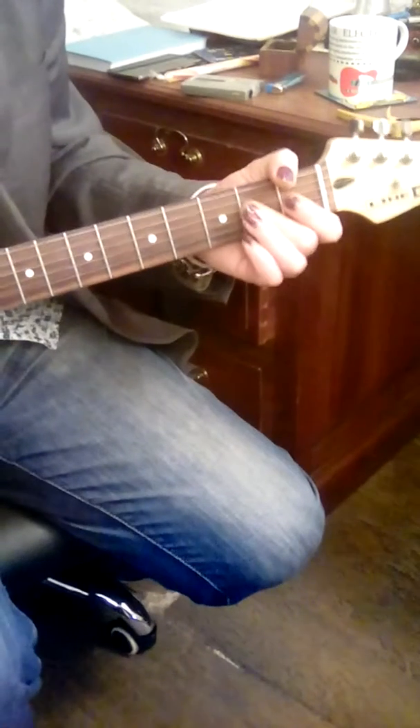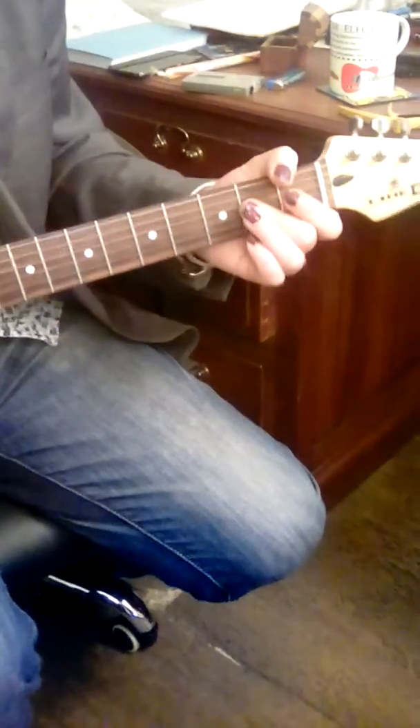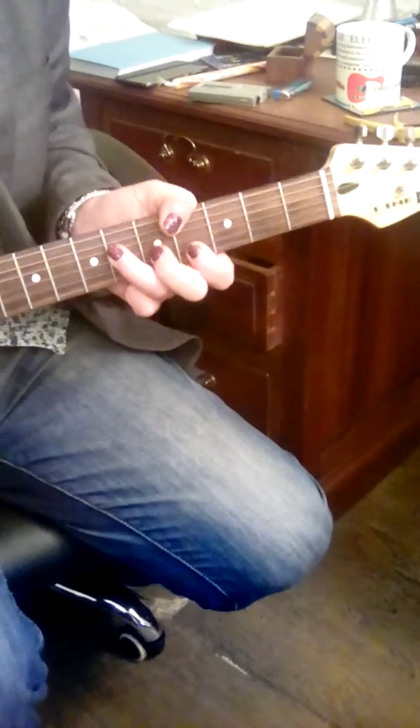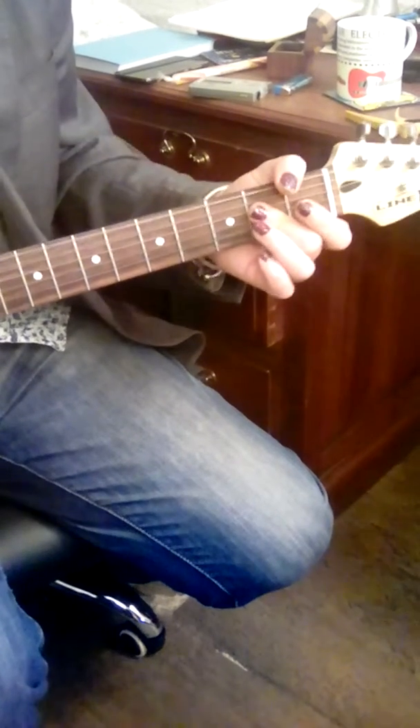A's... well, there's where that bit is as well. G... A... C sharp... G's... drop it... A... G's...